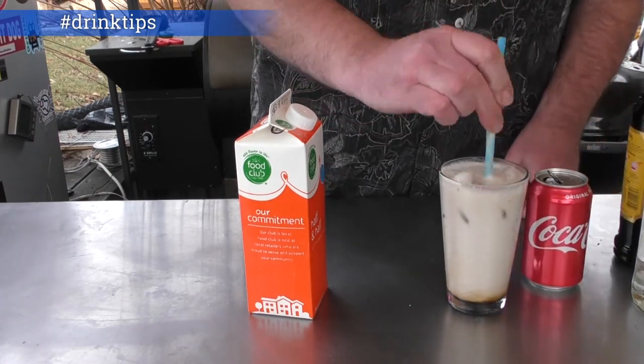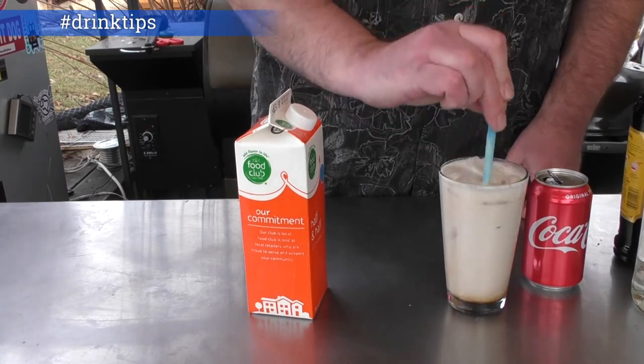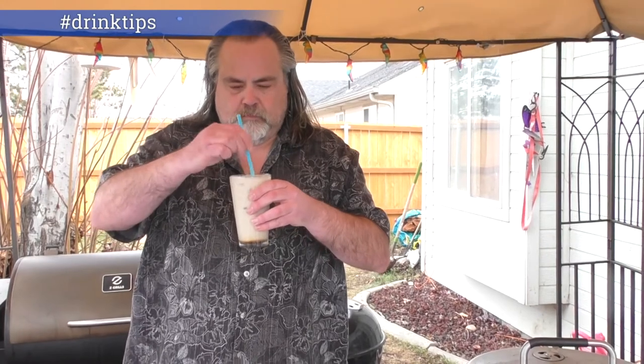Give it a good stir, and I think it's time to sip this. Time to give this a stir. See how good it is. Oh, man.